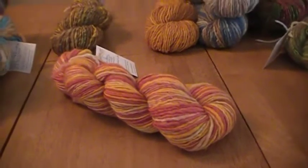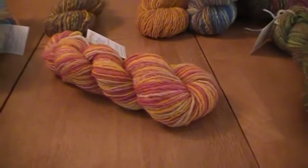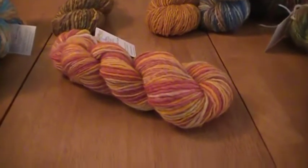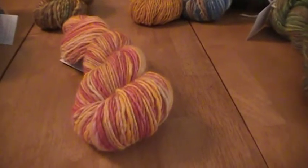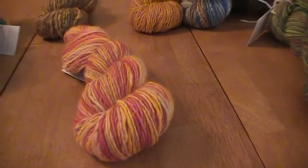This one's called Autumnal. I did this one last fall and I like it — it's pretty. It's red, gold, and pumpkin. Very pretty.